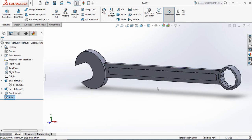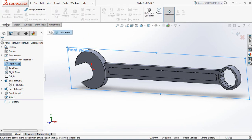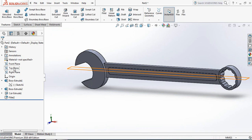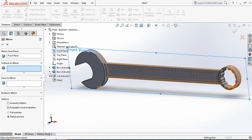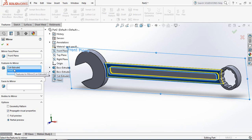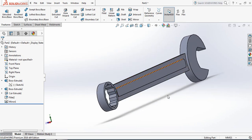Now we need to mirror this for the opposite side. Select Front Plane Sketch, then click on Features 3D Mirror. Select Front Plane, then Mirror. Features to mirror are the Extruded Cut and the Fillet part — these two are selected. Check the other side — it is perfectly mirrored.